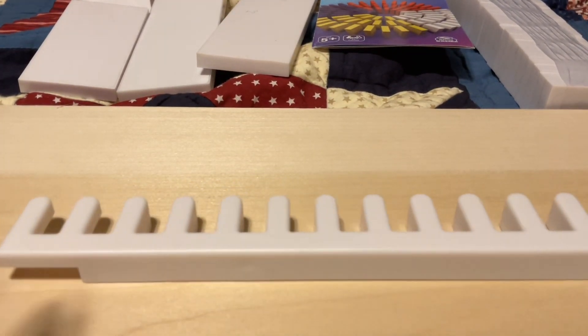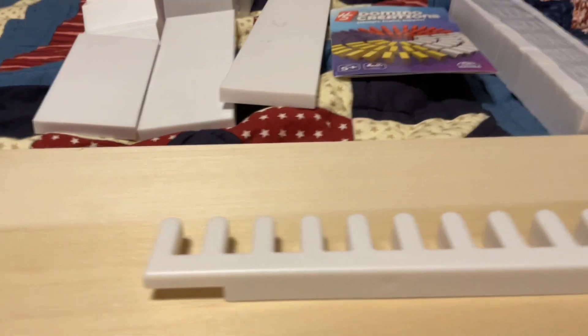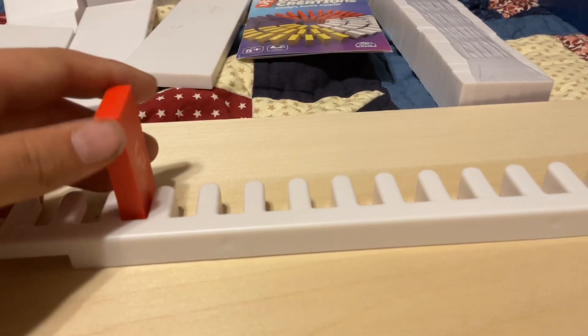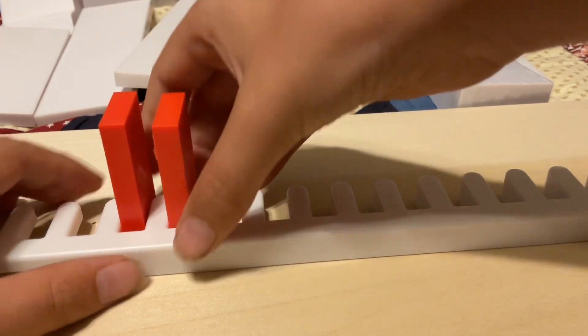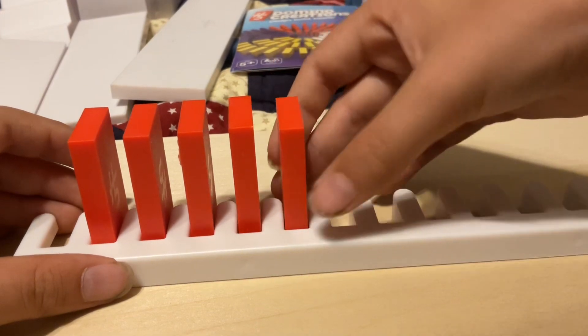I just realized that they have these connector things on this end — you can link them up together if you need a longer one. You can link them up together. I'm gonna fill it all in. All right, I have a domino line here.